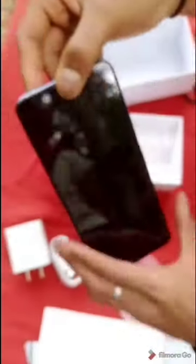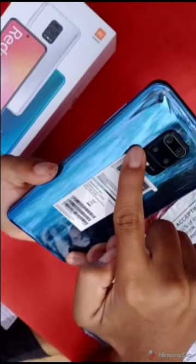We will open the phone now. The back is glassy — Aurora Blue color. It is silky smooth. The back camera is 64MP, it is ultra-wide, it is 5MP macro, and it is 2MP depth.